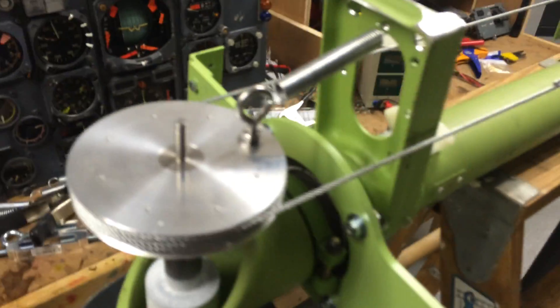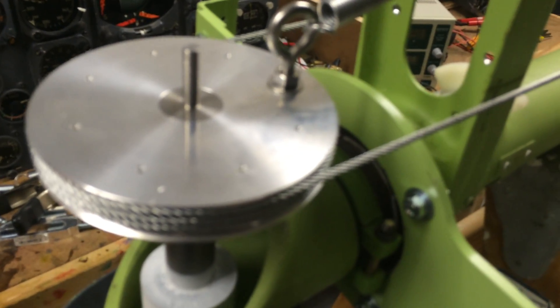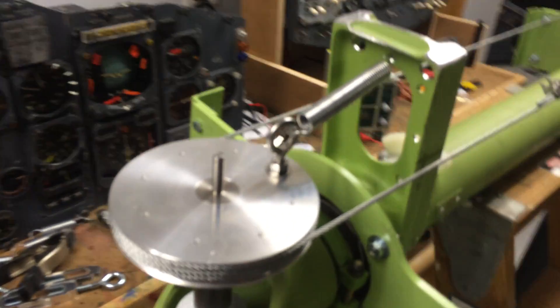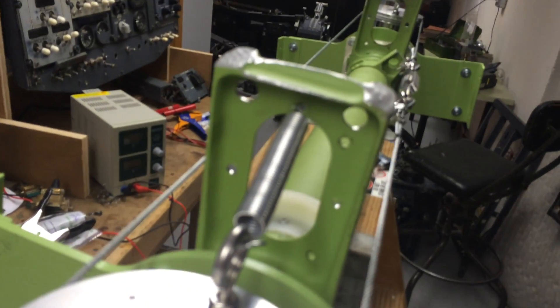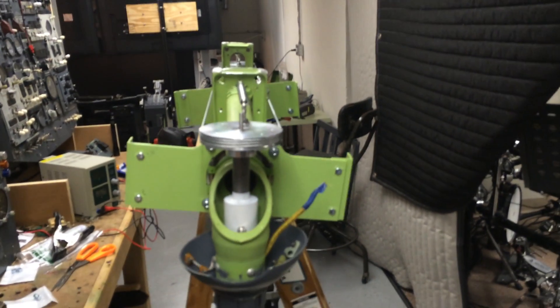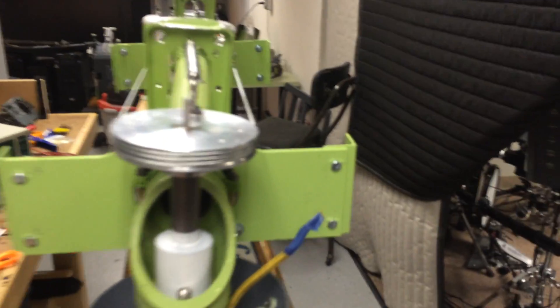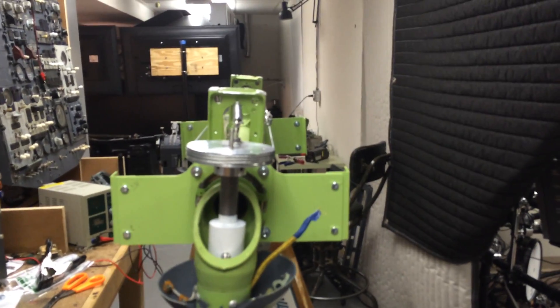Here you can see what I did with the pulleys. I turned the eye bolt the other way around on the pulley, and then you basically just have a little hole in the arm here. So as you can see, the way these line up, basically that holds the centering pretty good on the yoke.